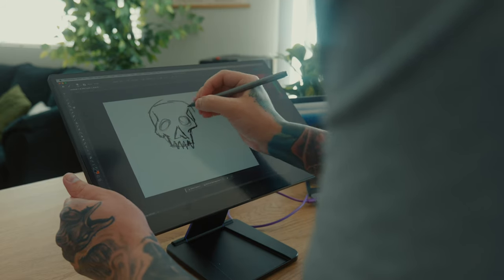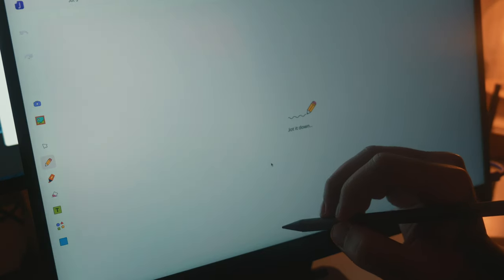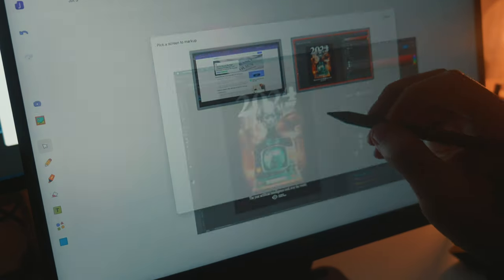I found Jot especially useful with its pen shortcuts, which allow you to do things like screenshot anything and take notes over it. You can also disable the pen shortcut and make it a right-click instead.